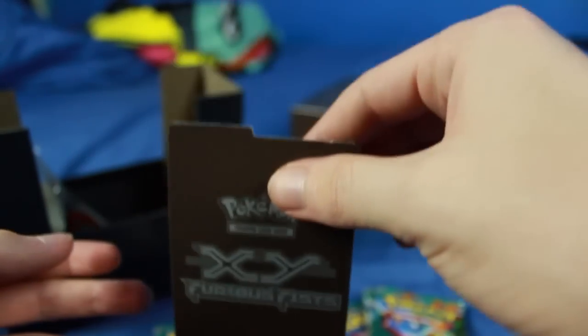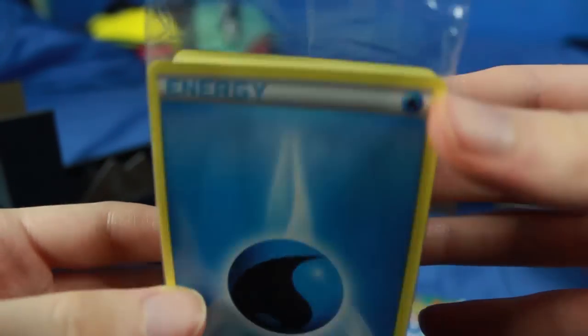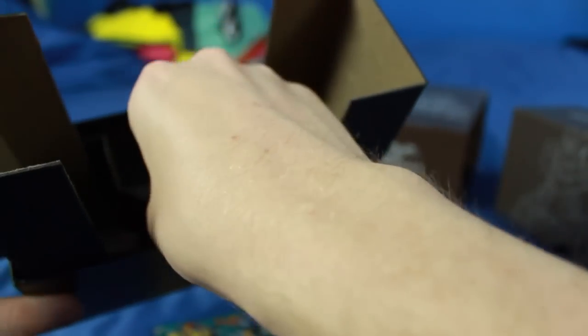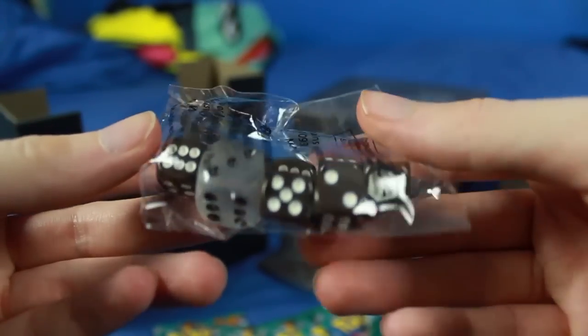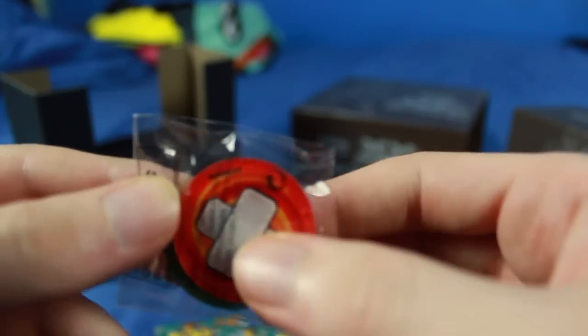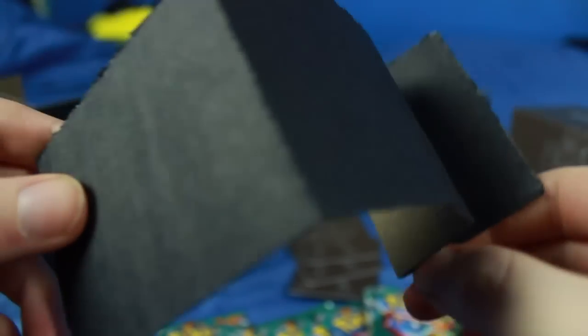We have this thing right here — not exactly sure what that is, but I think it's like a deck box separator, so you could have two decks separated by that. We also have the energy cards — probably grass and all the other different types in there as well. There are some more deck separators. Here are the dice: six of the smaller ones and one large one. Right inside here we also have a couple of little coins — they look like plastic — with some different status indicators for the game. There's also some more pieces of cardboard.